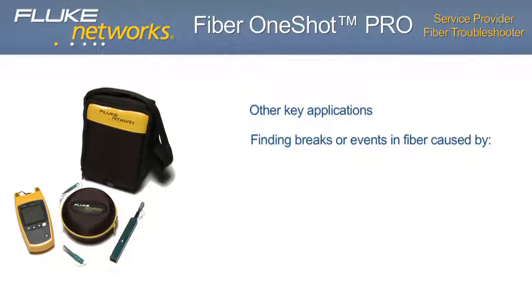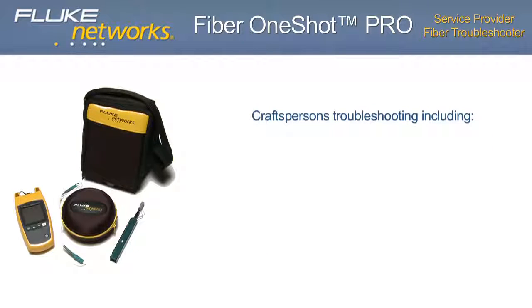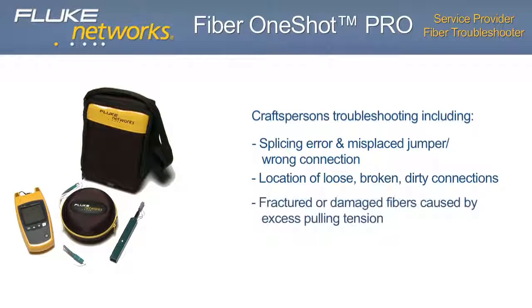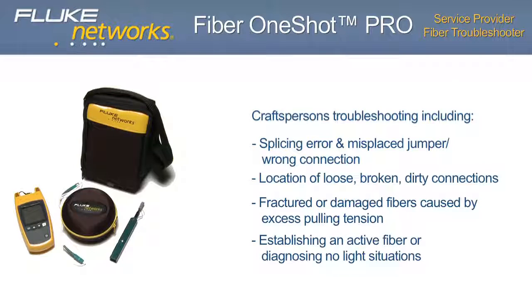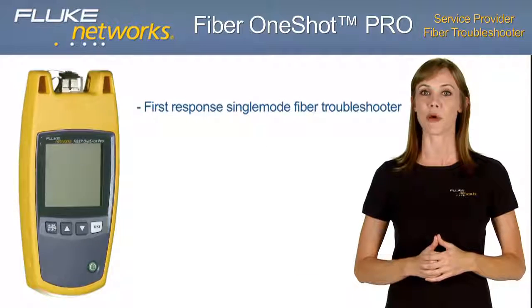Other key applications of the Fiber One-Shot Pro include finding breaks or events in fibers caused by car or utility pole accidents, power or lightning burns, projectiles or dig-ups, trees, and animals. Craft person troubleshooting including splicing errors, misplaced jumpers, or wrong connections. Location of loose, broken, or dirty connections. Fractured or damaged fibers caused by excess pulling tension. Establishing an active fiber or diagnosing no-light situations.